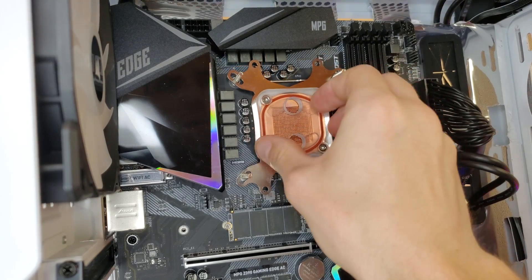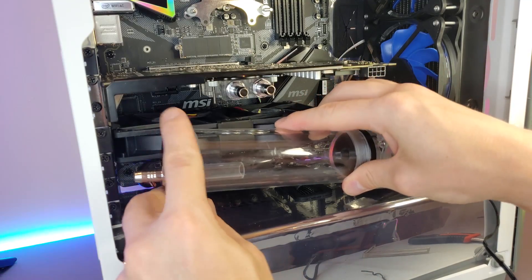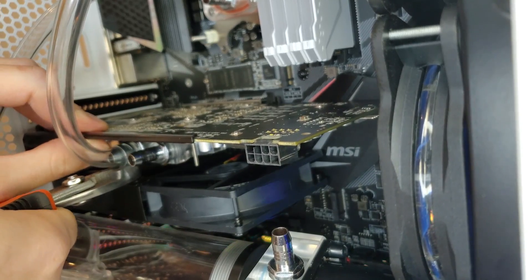After doing the same for the CPU, it's just figuring out where you want your pump and reservoir to go and how you want your tubing to run. Then cut it to length, clamp it down, and fill her up. After some leak testing, it's time for some beauty shots before we look at the thermals.